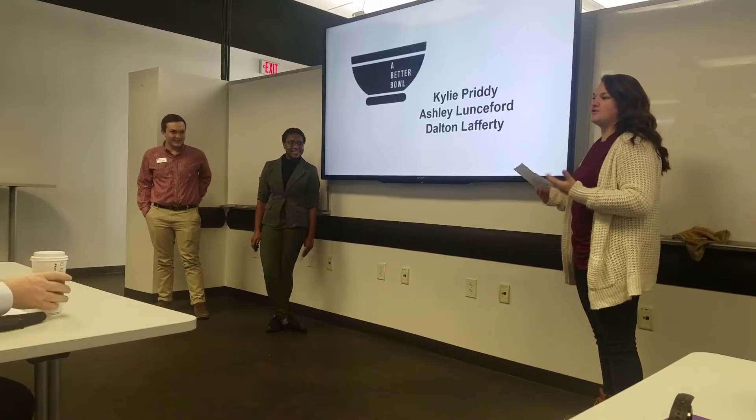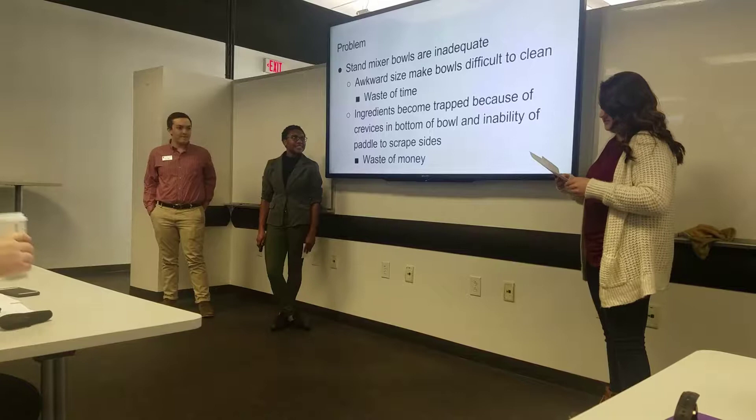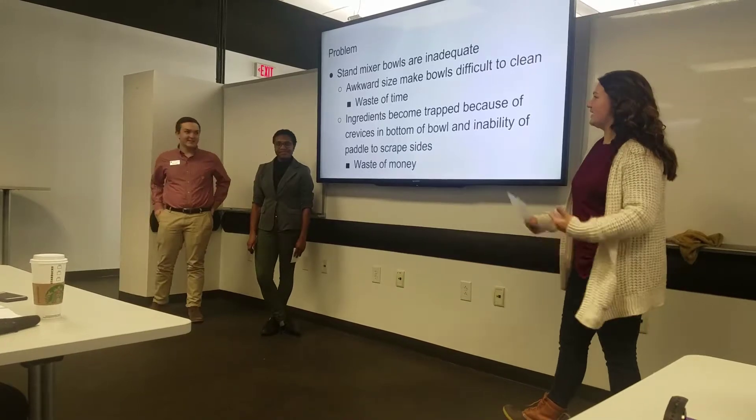We're going to offer you what's called A Better Bowl — it's a multi-use kitchen gadget to solve everyday kitchen annoyances. I'm Ashley Lunsrich. I'm Balvin Lafady. And I'm Kylie.